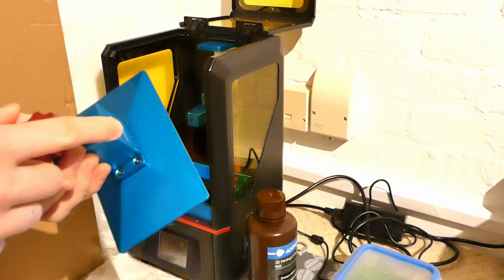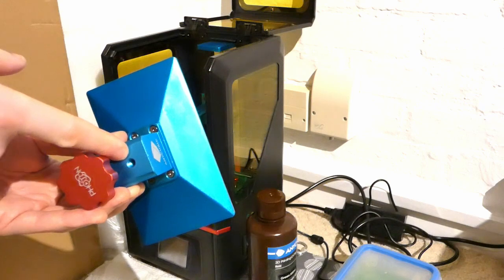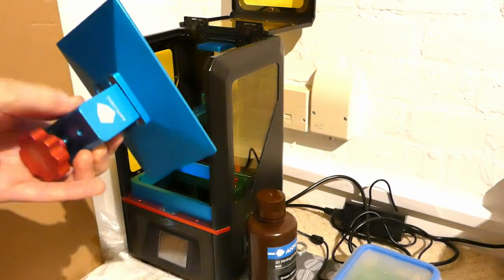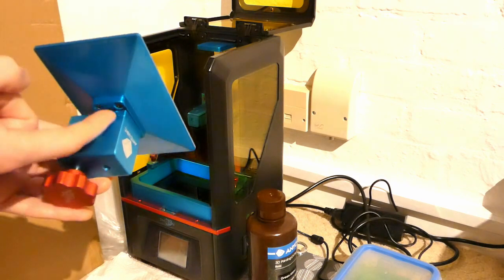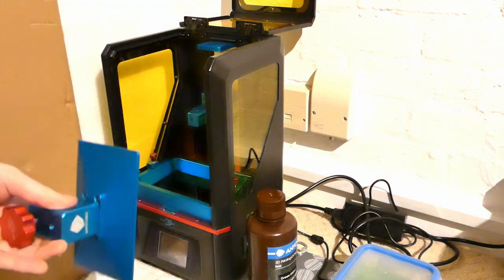Incidentally, while I was rebuilding this, I found they'd actually put two screws in here from the factory. So when I was tightening it, it would tighten against the other screw but not necessarily properly against the print head. I think that was one of the reasons I was having issues printing.